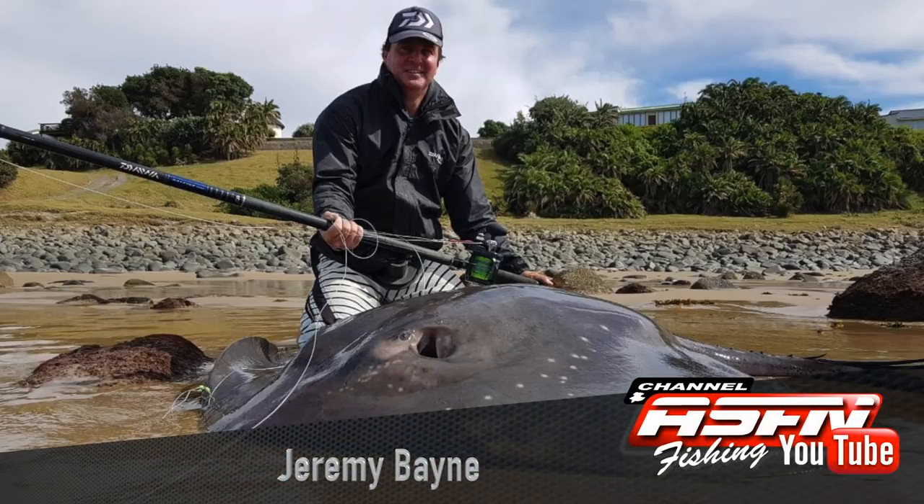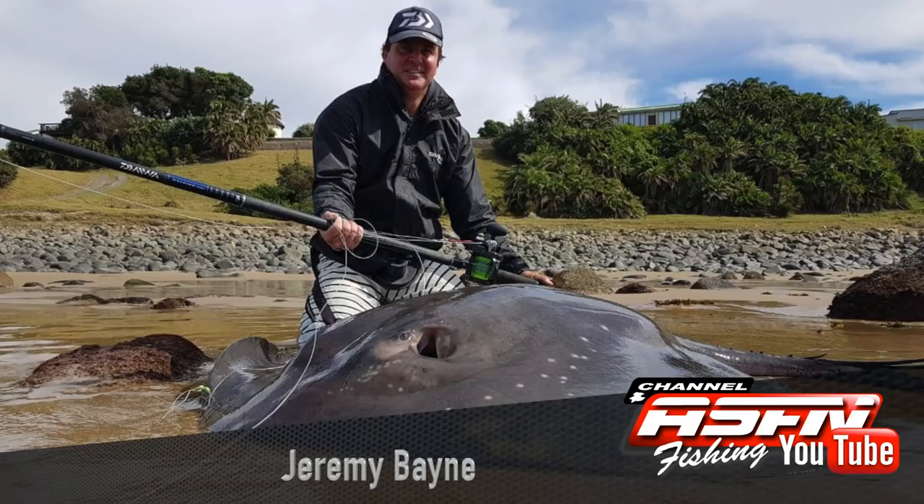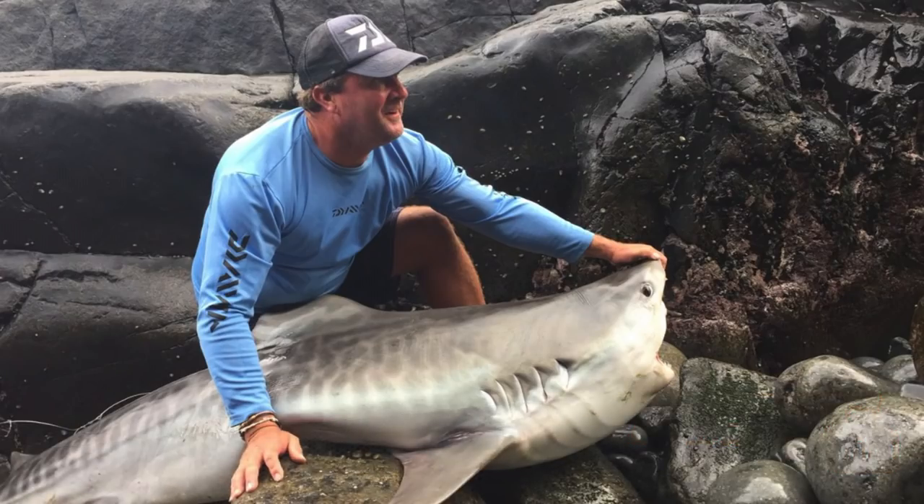Then on the last couple of days of their transkite trip, Jeremy Bain managed to reel in a beautiful black skate and a Tiger Shark. The black ray measured in at 160kg and the Tiger Shark at 115kg. Jeremy was using his Dawas Saltiga Dogfight LD60, his 8-12lb Saltiga Rod and 80lb Jay Braid.